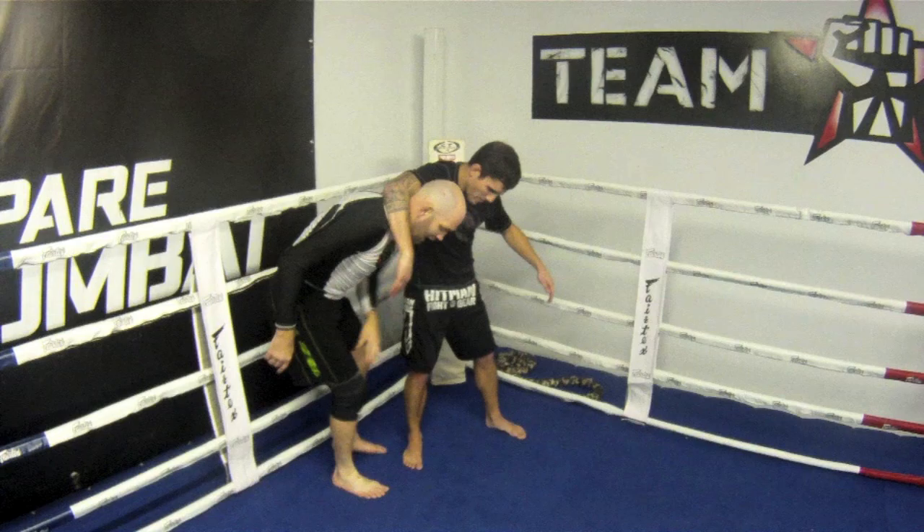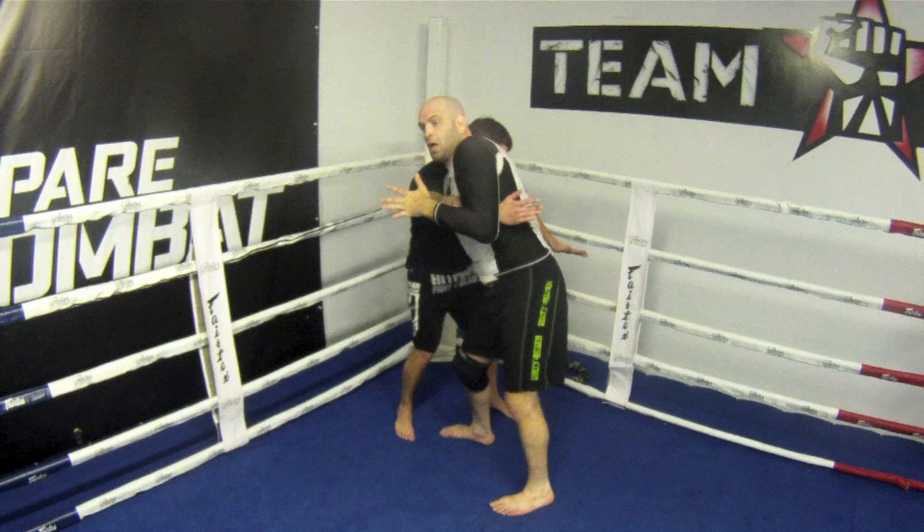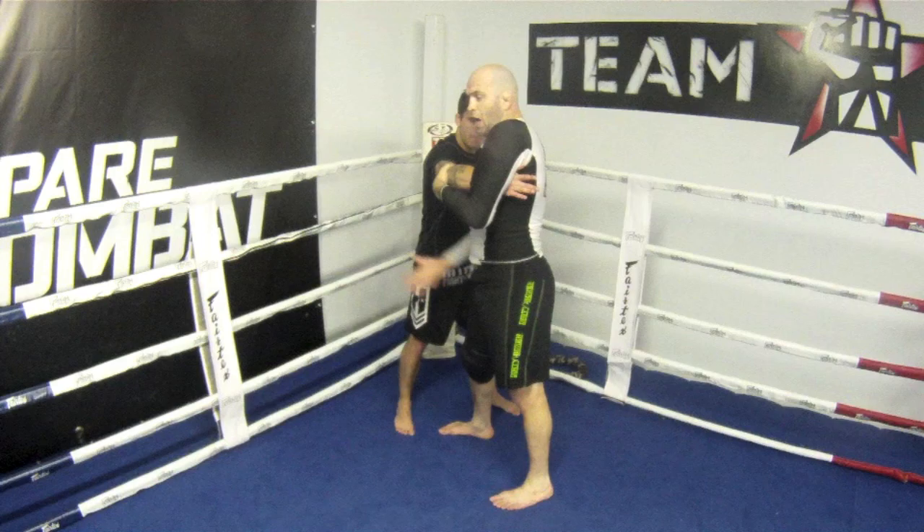Remember we talked about angles a lot. Look — this is an angle. My hips are facing his, his aren't facing mine. Just turn my hips to the back. Double unders. He pummels in. Lock — watch how many locks I got.